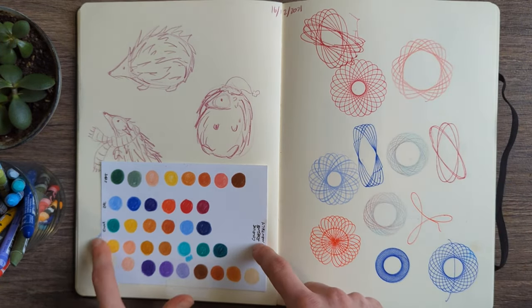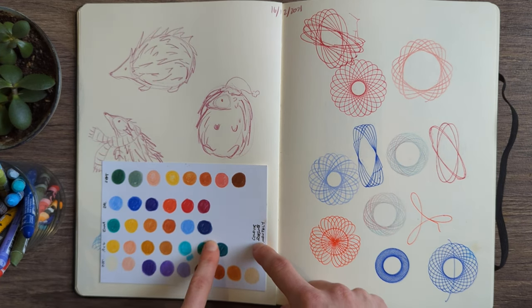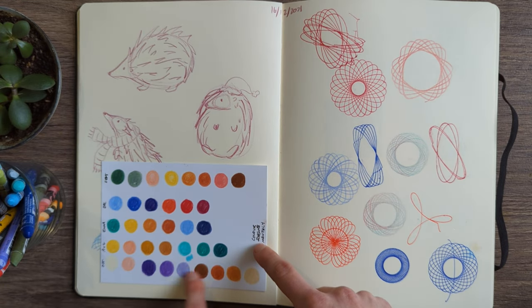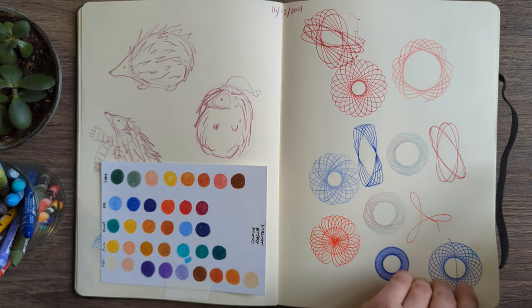More colour swatches — this was a colour palette I put together for my friend, the one with the two cats. And then this was a little record of my colour palettes over the months at the end of 2021: September to December.